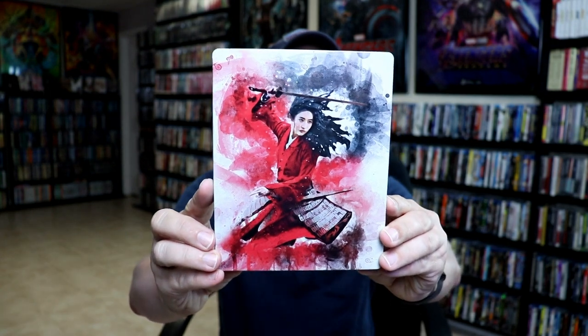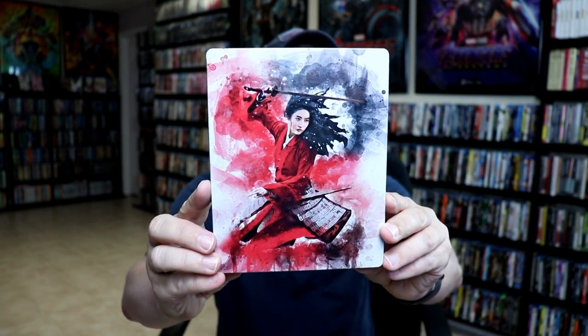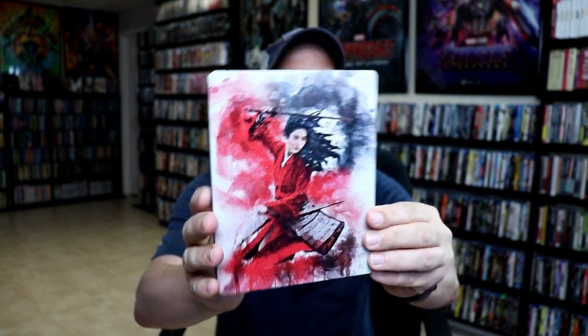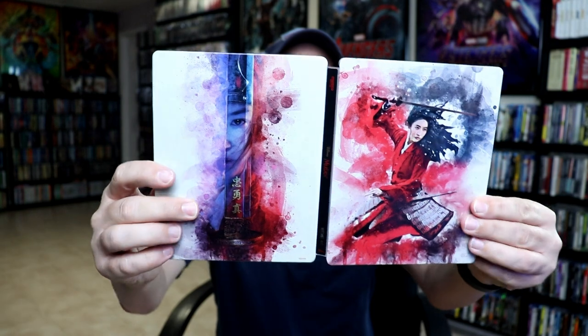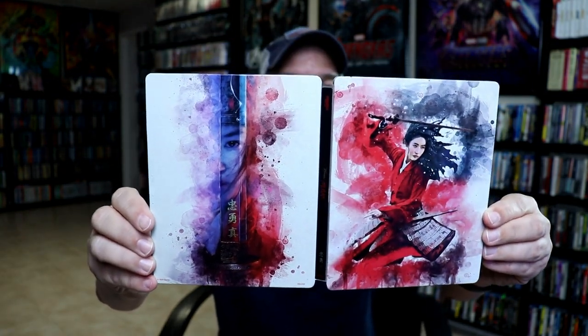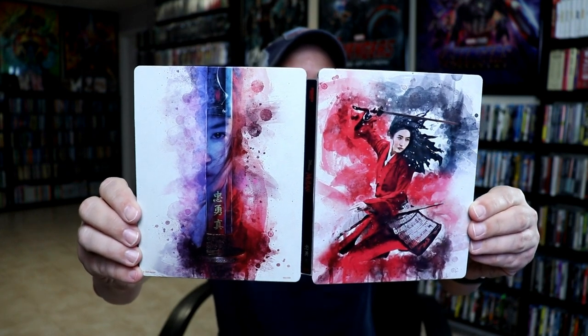Here's the front of the steelbook. It looks pretty nice — it's like watercolors, I guess. But you open it up to reveal the back and it's a nice continuation. I really do like the way that they've made the front and the back look the same, which is nice.